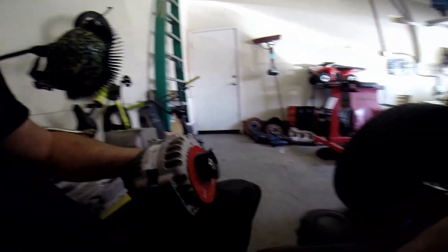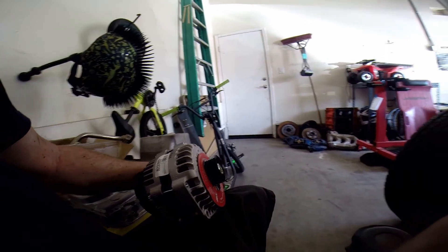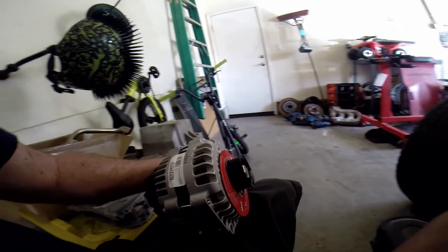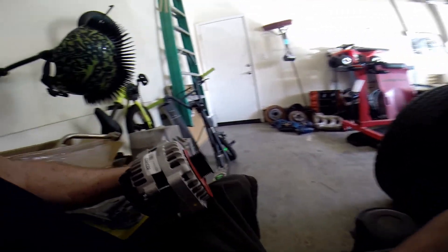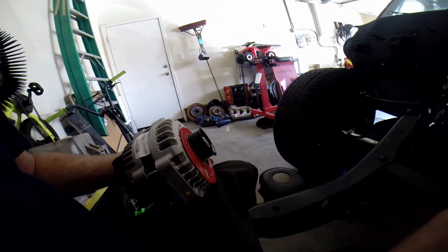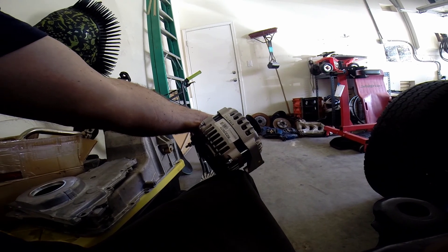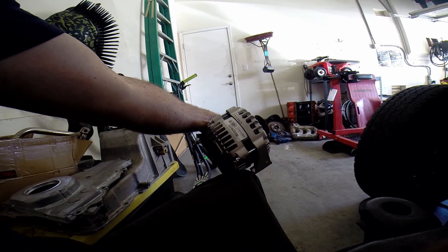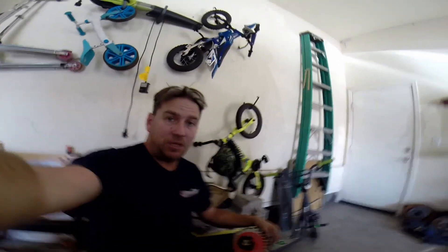I was going to use a used alternator like I did on the jet boat, but that alternator is gone — they used it for a core. So I went down and picked up a remanufactured one from Parts Authority. I'm probably going to go down to the junkyard and see if I can scavenge a four-pin connector engine bay fuse box, probably off a Tahoe or something.